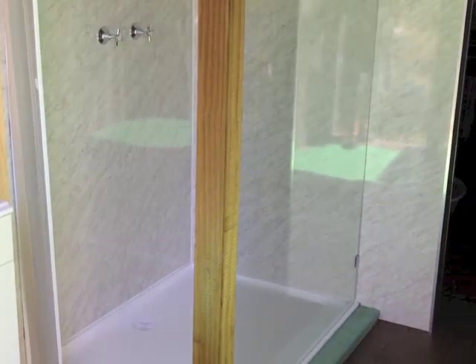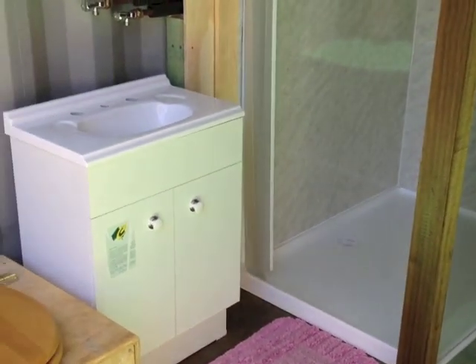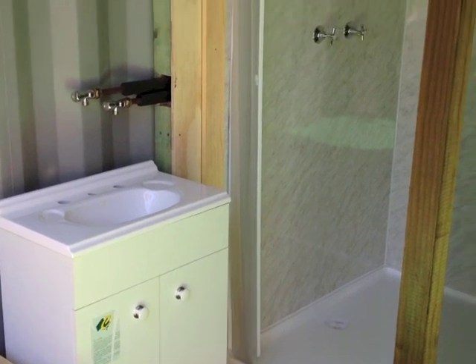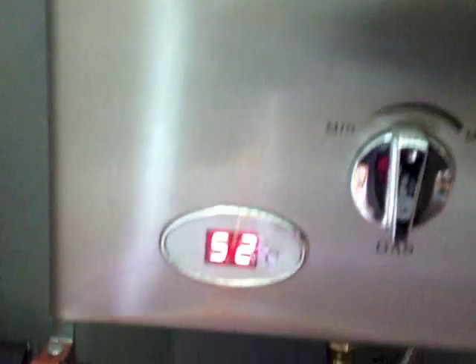I installed the trim and the shower curtain and now it's all ready to use. The gas hot water system is working perfectly.